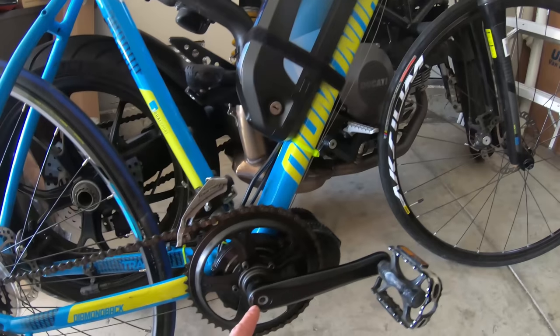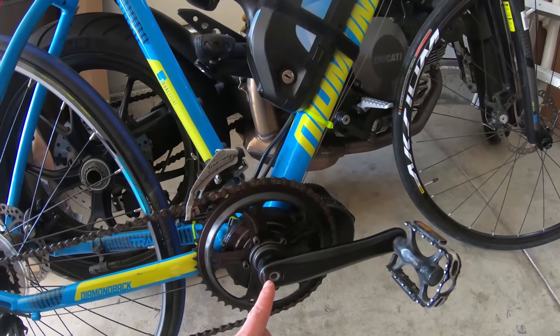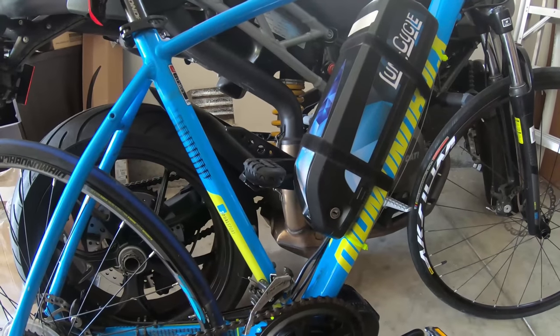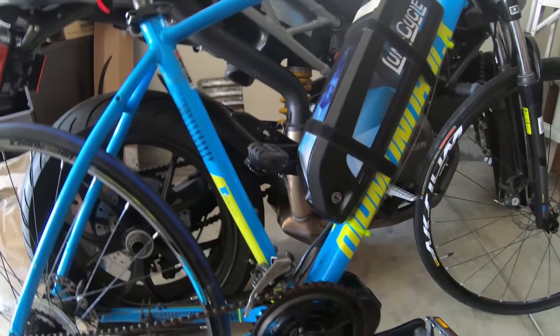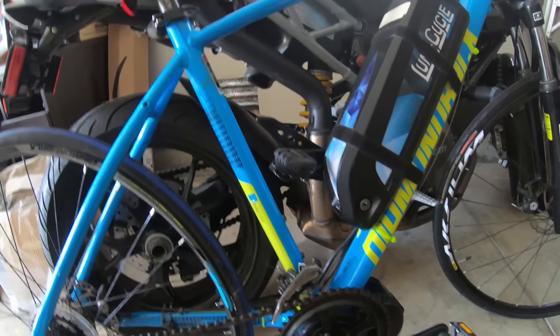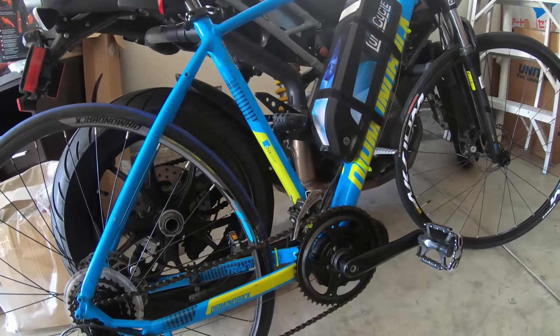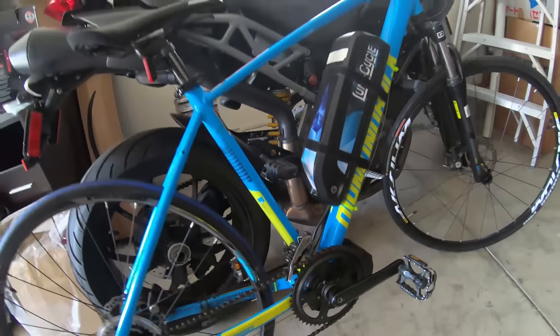In terms of cost, the hub brand new is usually $450. This battery is probably $400 to $500. The bike is at least $300. So we're looking at around $1,200 in total — and I paid $600 for it. The guy was asking $800 and I talked him down to $600.